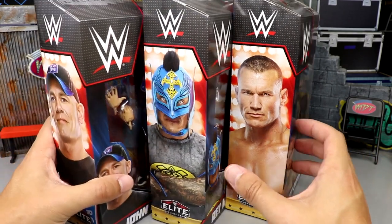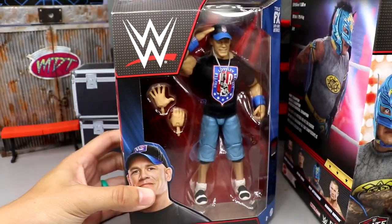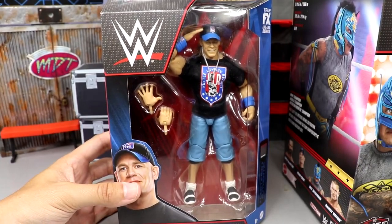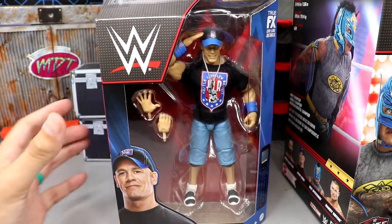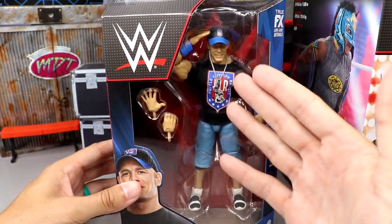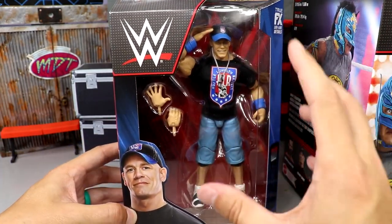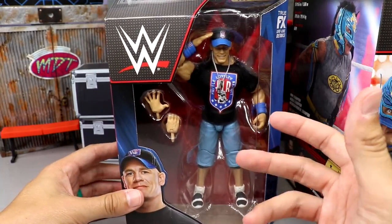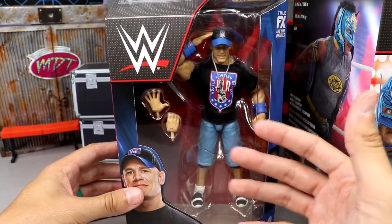We have John Cena, which you could call a re-release but it is a totally updated version of the Elite 3 John Cena — we're of course going to do the comparison. He's saluting in the package which looks great. I think this is a beautiful mock figure — the packaging ties into the attire so nicely with the red, blue, and black.